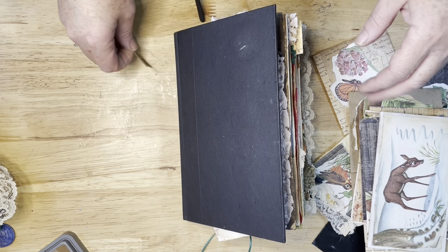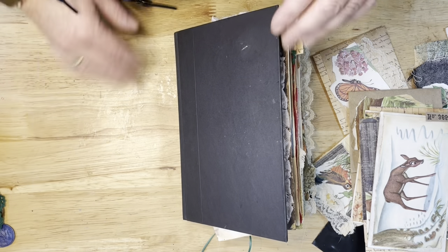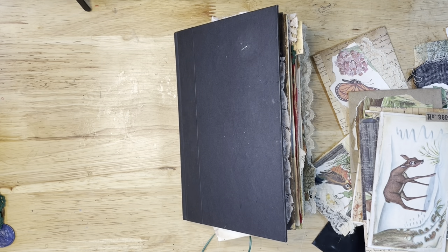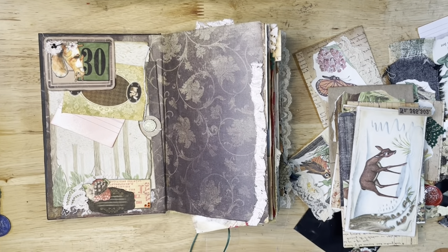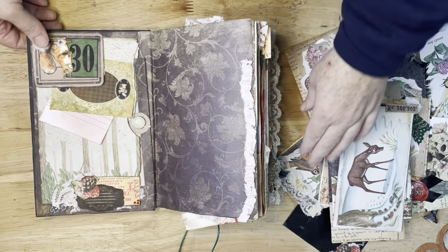Hi, this is Rachel with Razzle Crafts, and I am taking another look at my Woodland Nature Journal. I apologize — I was not completely in frame for the last one, so I have my eyes on that this time. I think I might raise up a little bit more; it's about the best I can do.